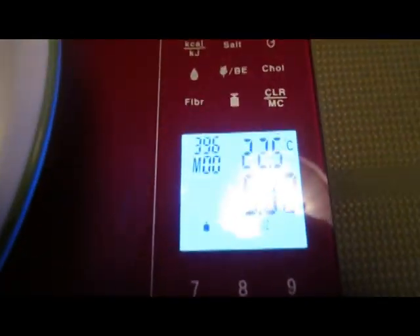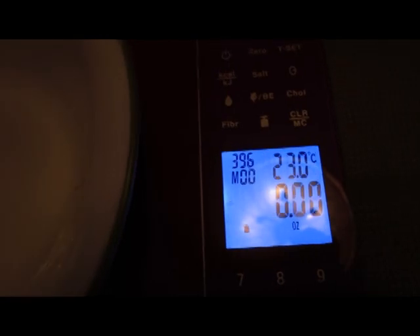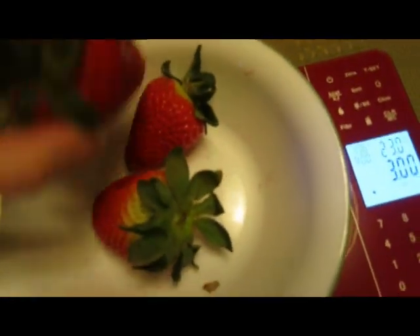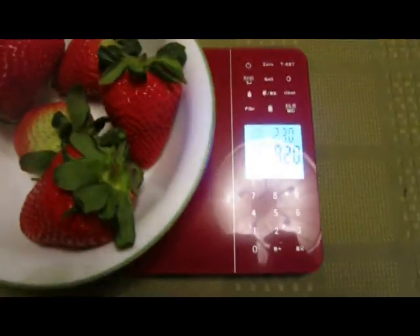It shows that code in the top left. I'll note the top right shows you the temperature in Celsius — and even though the unit says it can do Fahrenheit, it only does Celsius. So you can learn Celsius temperature while you're at it. So here we're going to zero out the bowl again so that the bowl is not registering as a weight. And now we will add the strawberries in, so it's only counting the weight of the strawberries. Because we gave it the code number for the strawberries, it knows what their relative percentages are.